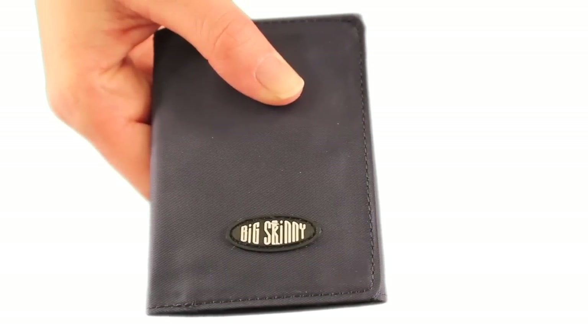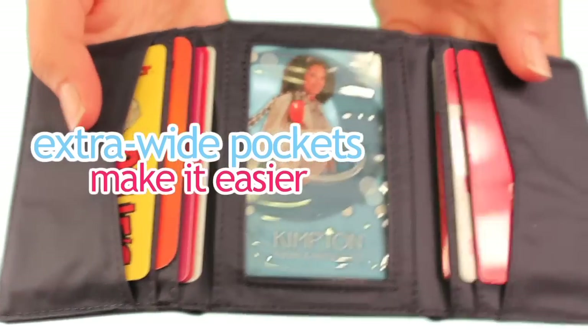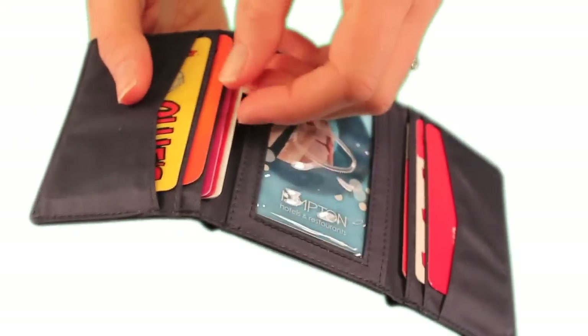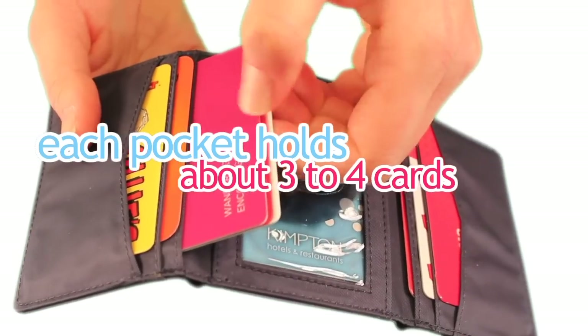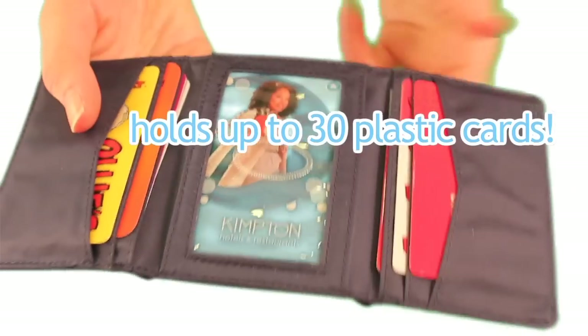Most people have trouble with conventional wallets because the pockets are too tight to get stuff out easily. We make our pockets extra wide so you can get your cards out easily. This is also especially useful for someone who may have arthritis. Each pocket holds about three to four cards, and the capacity of this model is actually about 30 plastic cards total.